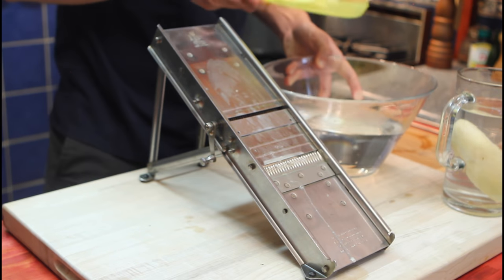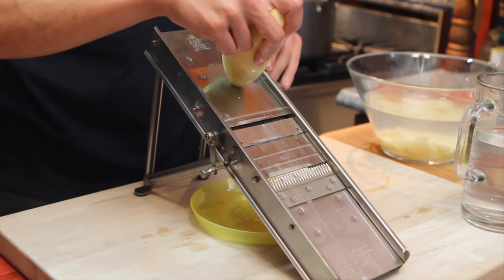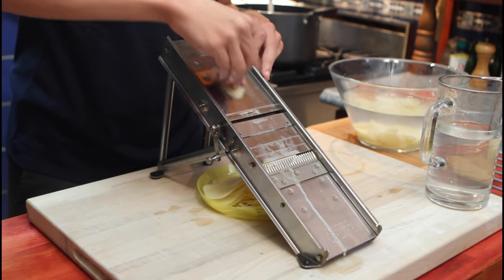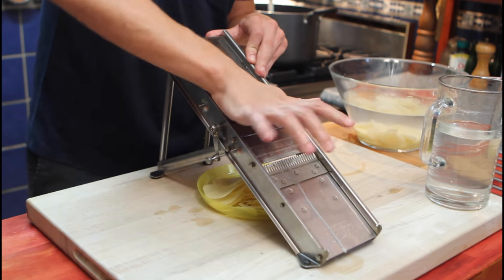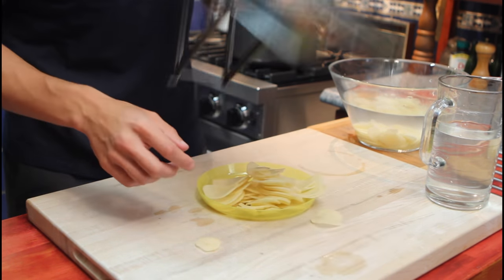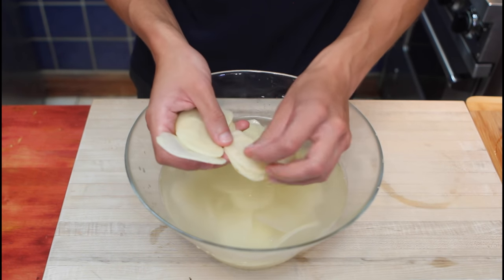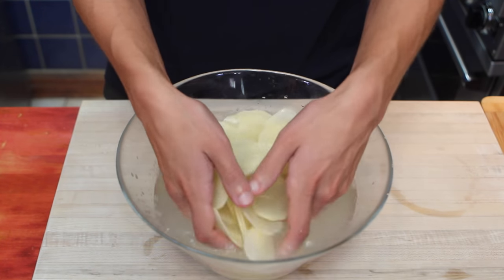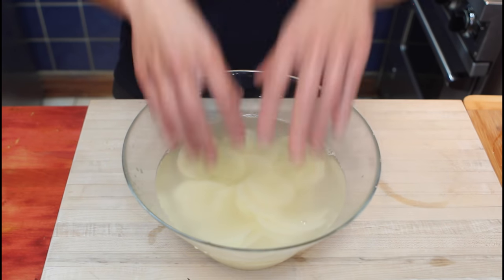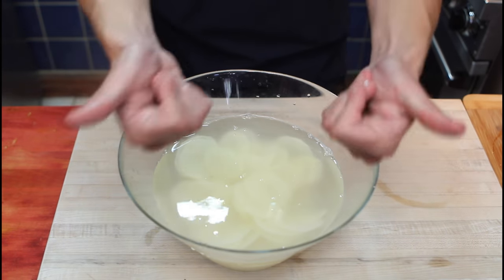Our first potato is done. We'll reserve it in our bowl of water. Make sure your potato is nice and straight, or else your chips will be deformed. As we approach the end, slow down just a bit — palm of your hand, slice, and dice. The mandolin goes into the sink. We'll shuffle our chips around, make sure they're not stuck together, so that the water can remove any of the starch. We'll do a back-and-forth. I'll leave my potatoes in the water for about 30 minutes, then move on to our next step.